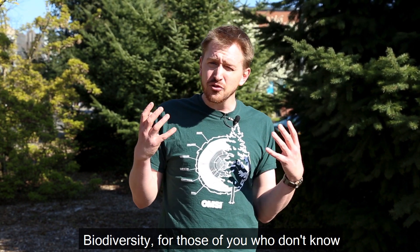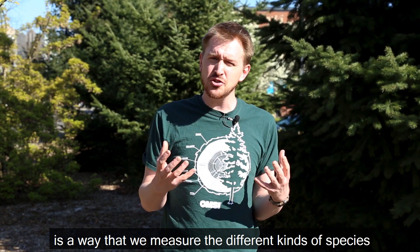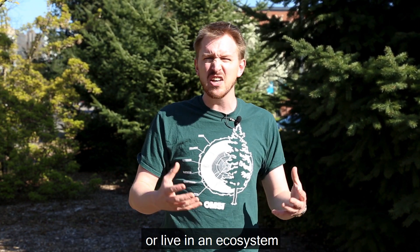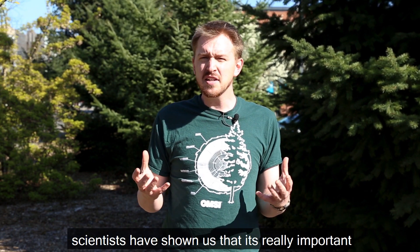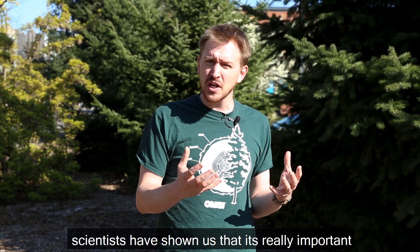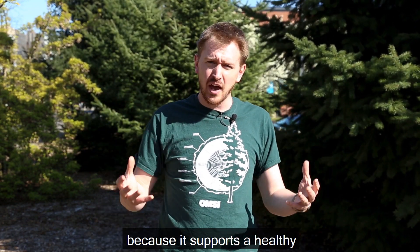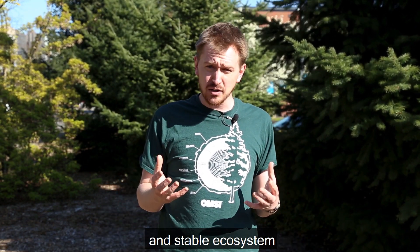Biodiversity, for those of you who don't know, is just a way that we measure the different kinds of species that live in an environment or live in an ecosystem. Scientists have shown us that it's really important for ecosystems to have a high biodiversity because it supports a healthy and stable ecosystem.